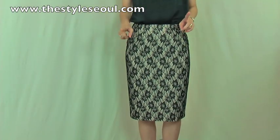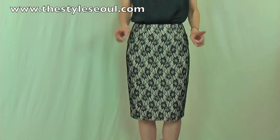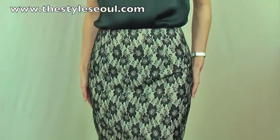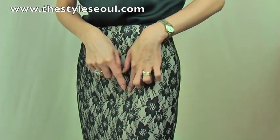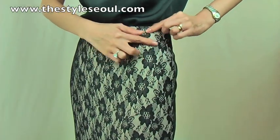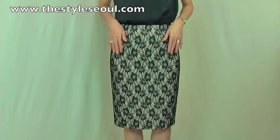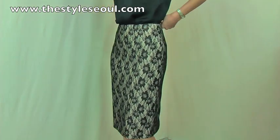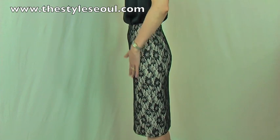The skirt I'm wearing is the perfect skirt to give you that classic lady-like look. It is made of beautiful lace with a lovely pattern, and it is layered over this nude color satin. So the black lace over this nude color satin is just so lovely. It's beautifully tailored and just flows on your body beautifully — it doesn't cling.